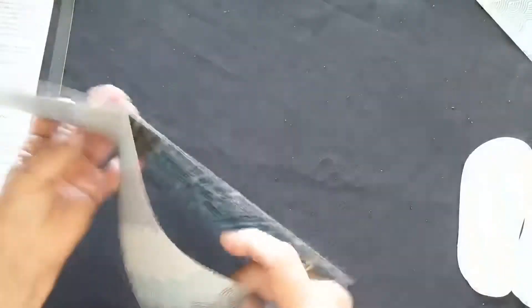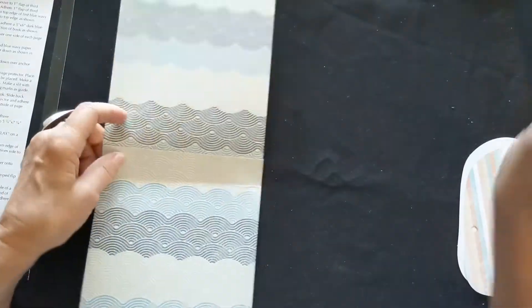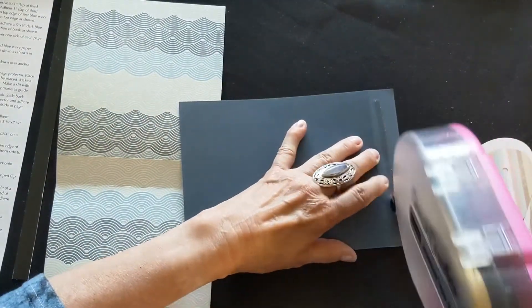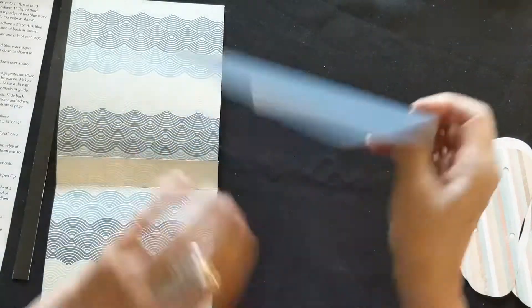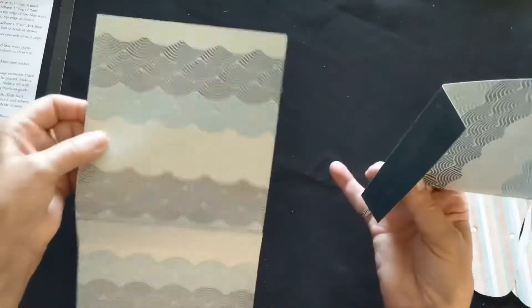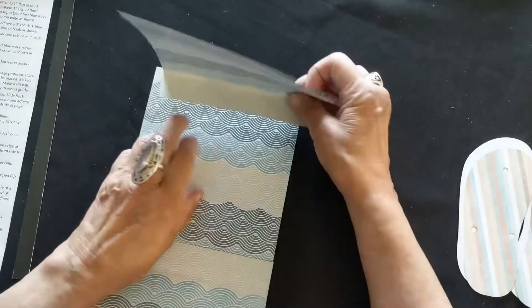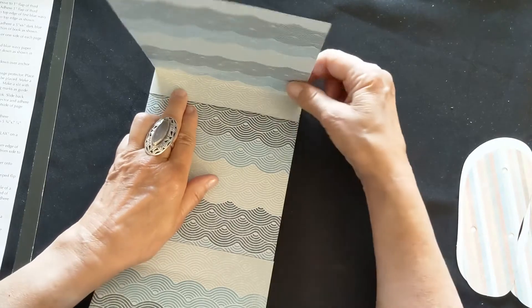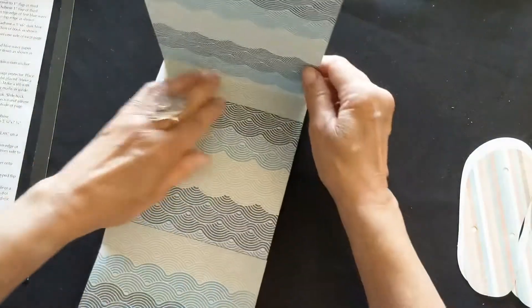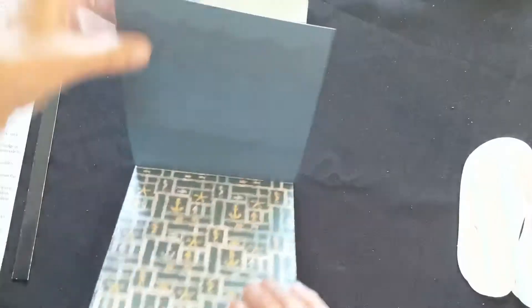Take your third piece of paper, add adhesive to the blue side, and glue it on matching the score line to the top of the very first paper you added. Match the score line on your third paper to the top of that first paper, making sure everything is straight so it folds down properly. There you have your book — with your attachment piece in the back and three pages free to use.